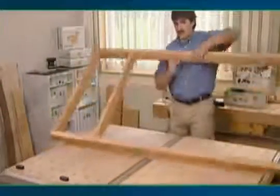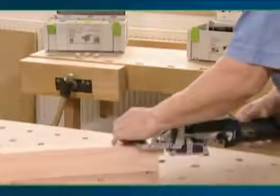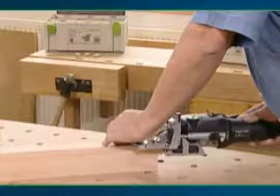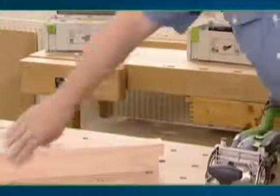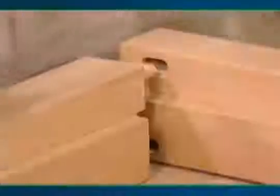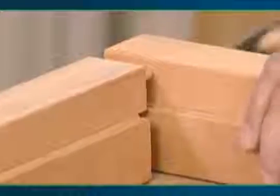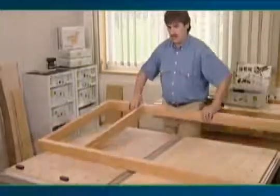Creating door frames is easy with the Domino joining system. With the Domino Joiner's flat design, you can even mortise in the rebate of a door frame. Apply glue, making sure the mortises have a sufficient coating on both sides. Completely coating both sides of the mortises increases stability. The edges of the door frame fit together perfectly. The door frame is now ready to install thanks to the ease and precision of the Domino joining system.